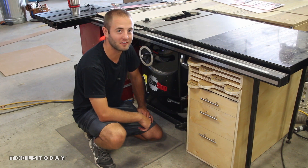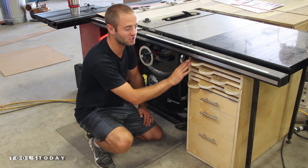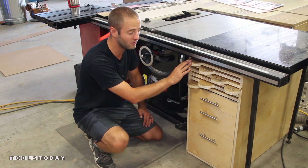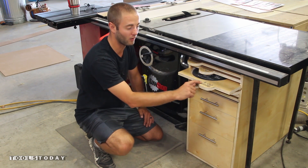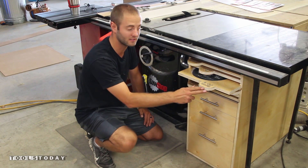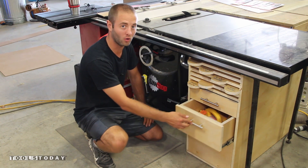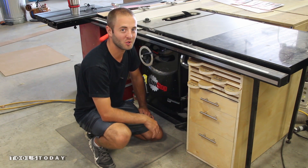Hi, I'm Andy Glass with WorkshopAddict.com. Today we're going to build this table saw storage cabinet that features 6 pull-out trays to store your blades, with tabs engraved with the type of blade — from cross cut, ripping, dado stack, etc. On the bottom it has 3 pull-out drawers to store all your table saw accessories. Stick around, hope you enjoy.